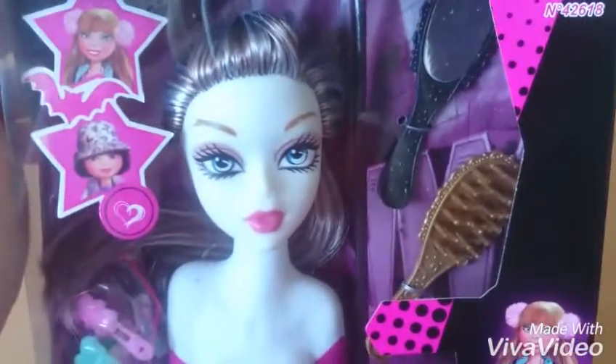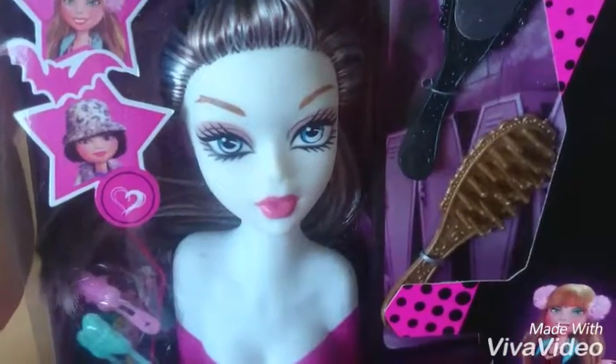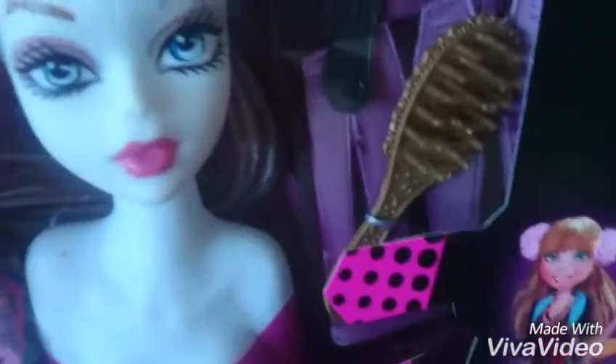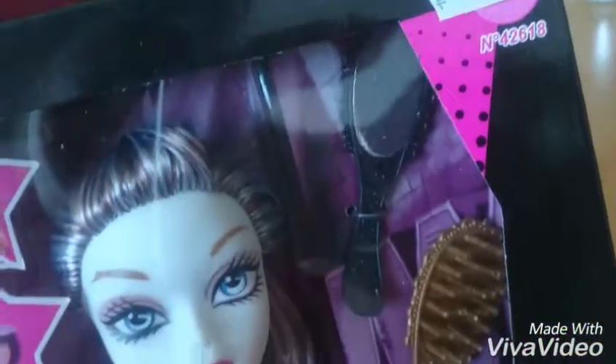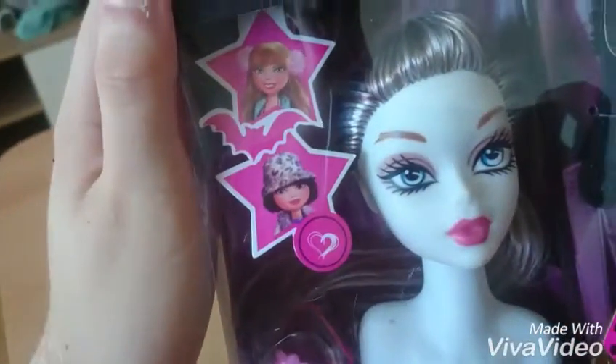Here's the styling hat. She looks like Freddie Stein from Monster High. She's got some accessories. Here a mirror. And some pictures of this girl.